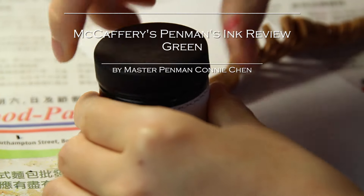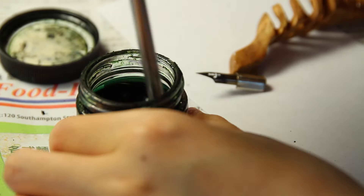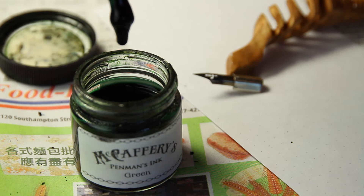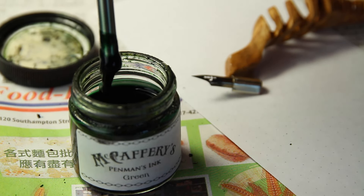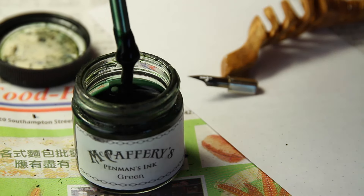The McCaffrey green ink appears light but dries as a deeper forest green. The hairlines are delicate and light green in color. As an added bonus, this ink has a distinct minty scent. Do make sure to stir it thoroughly as it does separate.